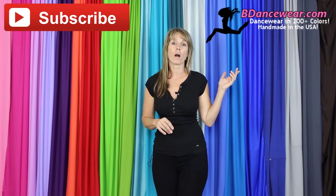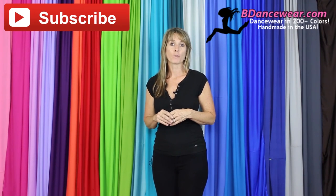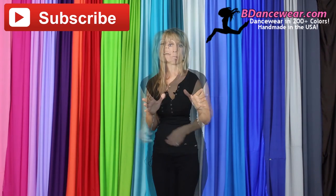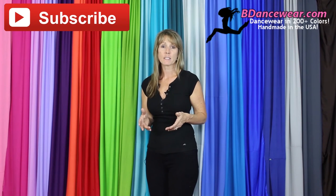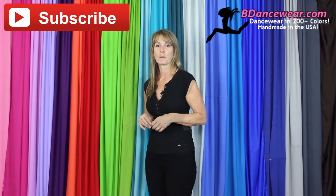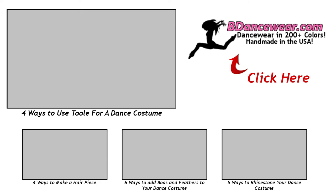Thank you for watching our video. If you enjoyed it, make sure and subscribe because we're going to have some great videos coming out on hacking dance costumes. Don't forget to check out our website, BeDancewear.com. All of our pieces are made here in the US and there are over 200 colors — you'll find all the basics you need to make an amazing dance costume. If you have any questions or ideas for future videos, please leave them in the comments below. We'd love to hear from you. And remember, be inspired, be original — BeDancewear.com. Thank you.